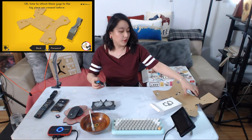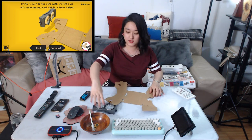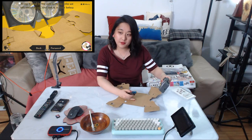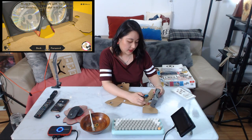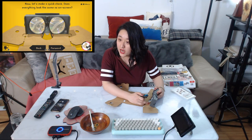Behold the mirror lenses! Time to attach these guys to the big piece we creased before. I think I can put this over the top. I really need some friends to come over to help me. Fold it over on the side with the tab standing up and slot it in around below. Slide it through. Now let's make a quick check.